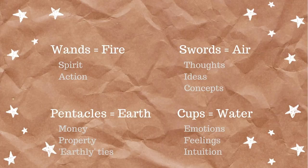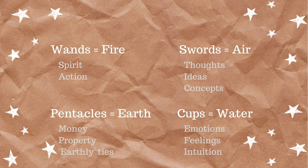These suits give you a very basic piece of information about the cards and your reading. Each suit has an element associated with it — that is the most important thing to remember. Wands are associated with fire and usually refer to your spirit or action. Pentacles are associated with earth and refer to money or properties — things you can own. Swords are associated with air and reference thoughts, ideas, and concepts. Lastly, cups are associated with water, emotions, feelings, and your intuition.